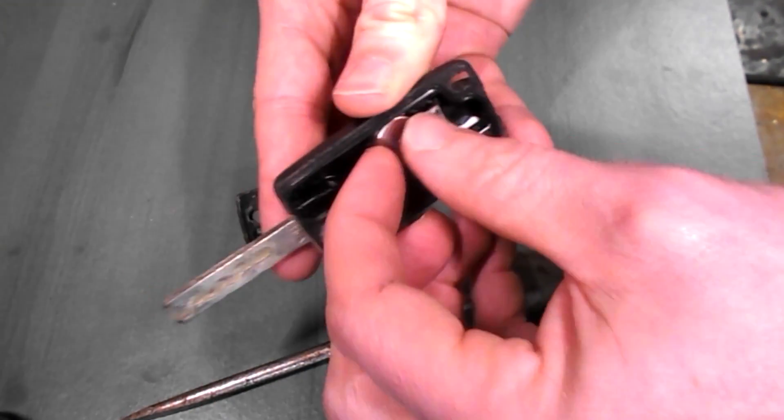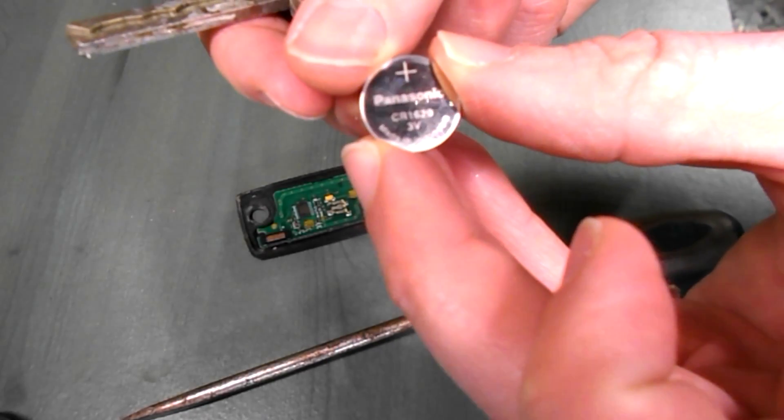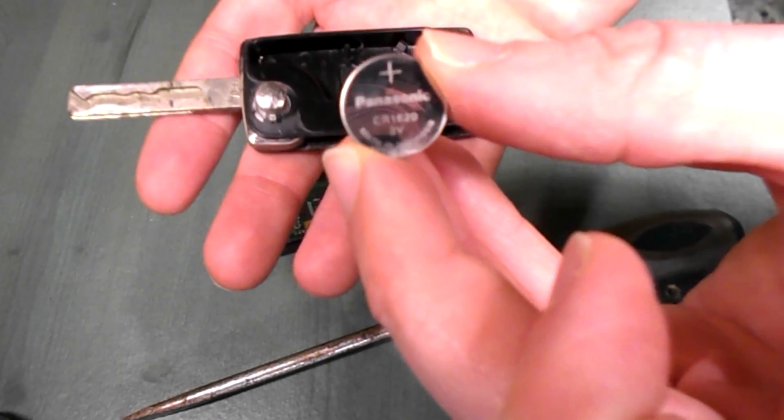There's your battery. Get your fingernail to remove it. It's a CR1620, 3 volt.